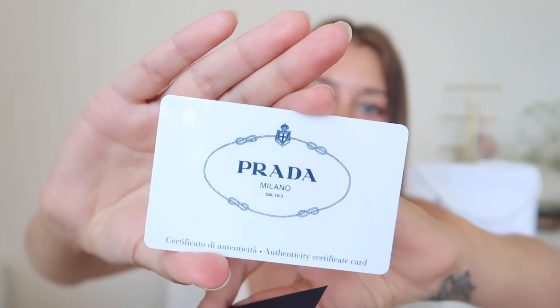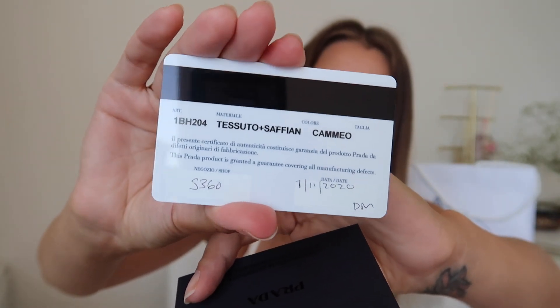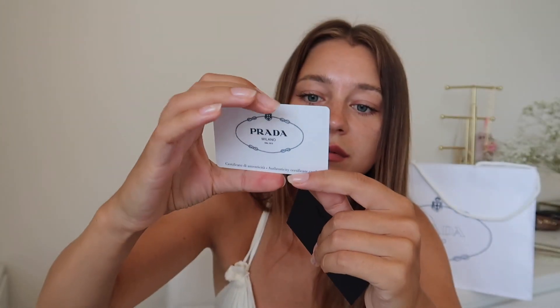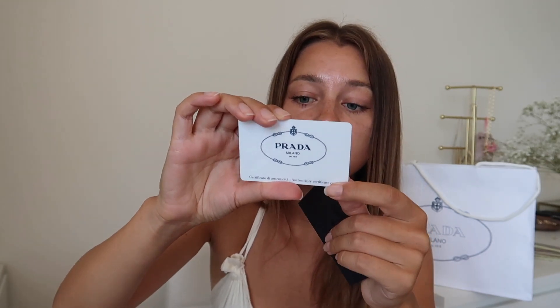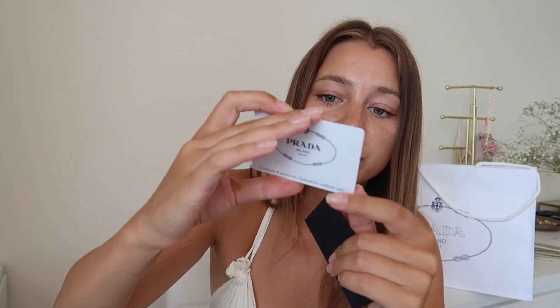There's also paper to keep the shape. This is the Prada authenticity certificate card. In the future if I want to sell the bag, it's my proof that this is the original bag from the store. There are a lot of different numbers on it — it says 'this Prada product is granted a guarantee covering all manufacturing defects' — and it has the date when I bought it and all the details. I'm gonna keep it in this little envelope.